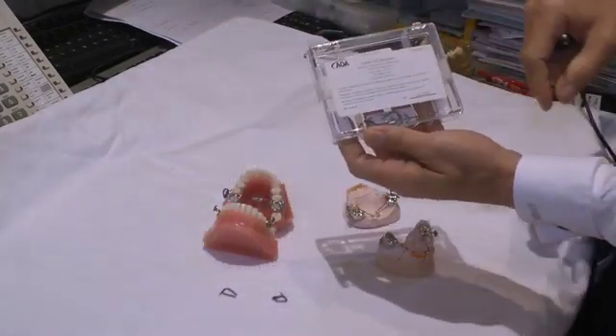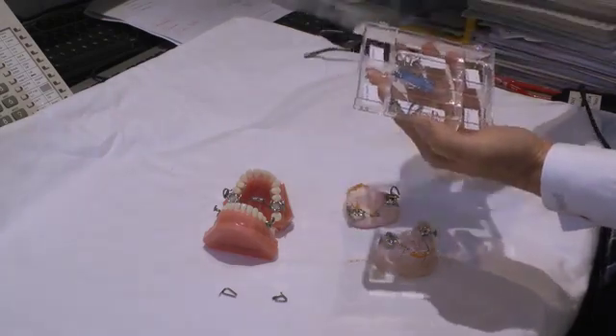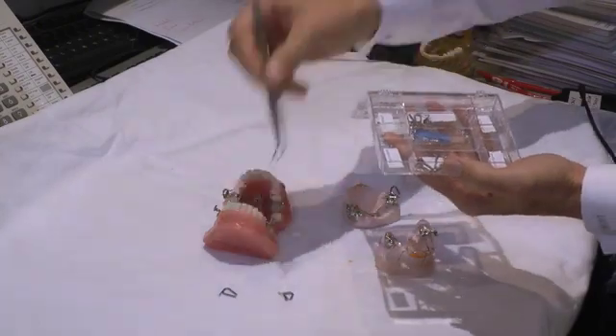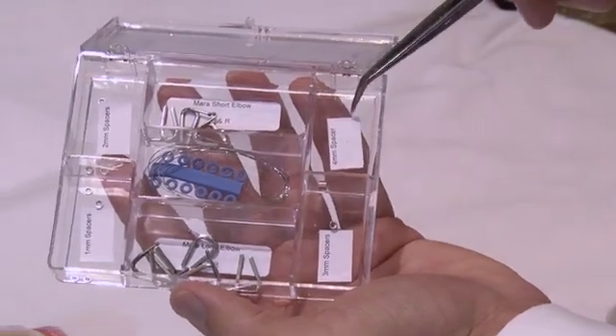Your first MARA will come with a MARA Accessories Kit, which contains some important components. We have spacers used for stepwise advancement. You have a 1mm spacer, 2mm, 3mm, and 4mm spacer.